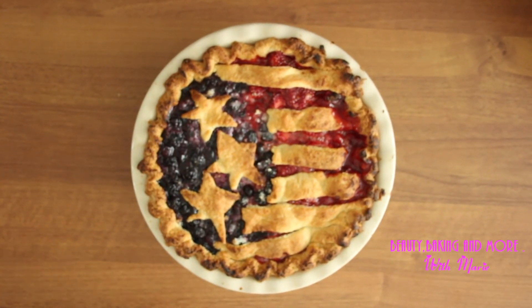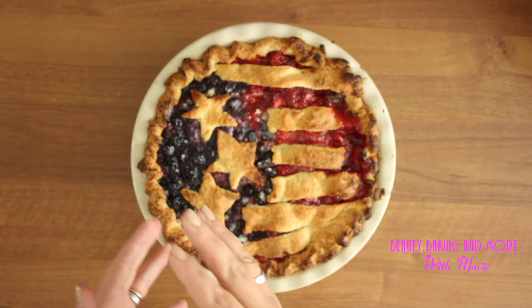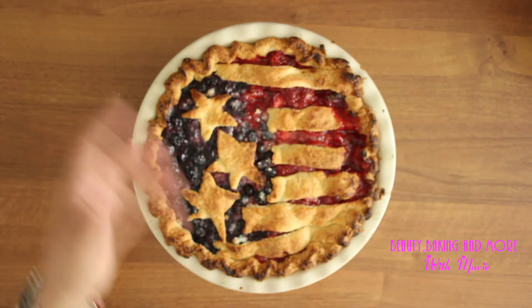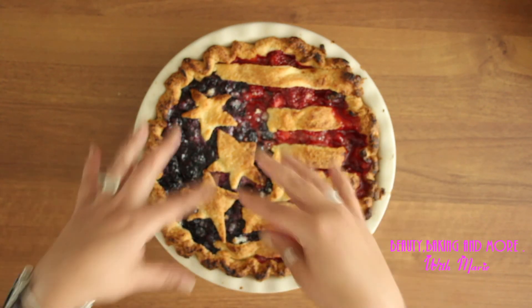There is the pie finished! I have to mention that I forgot to put the butter in — I just opened my fridge and saw the butter. Nobody's perfect. It's not going to be less delicious, but that creaminess is going to lack. Don't forget: when you put the fruit in, just add little dollops of butter here and there so it melts in, then put the top on.